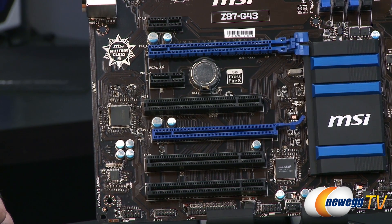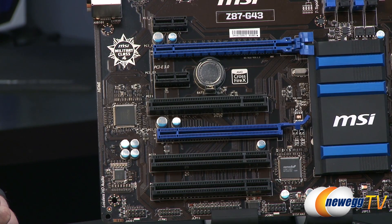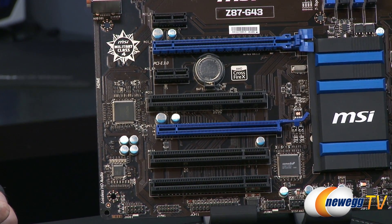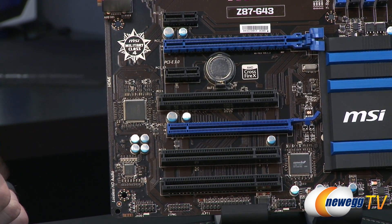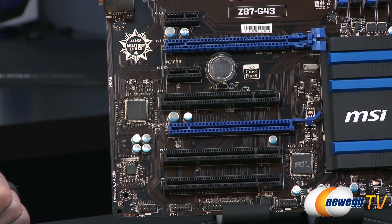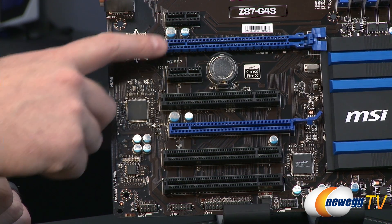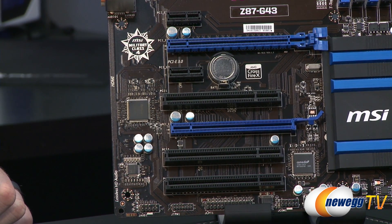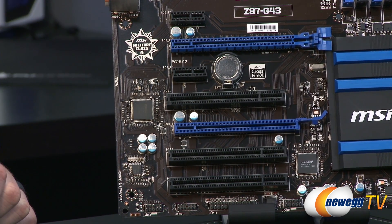If you're going to be using a discrete graphics card, you'll definitely want to connect it to the top slot. You do have multi-GPU support via two-way AMD CrossfireX technology. The top slot runs at X16 and the second at X8, but if you plug in both cards, you'll get X8 and X8 on both.